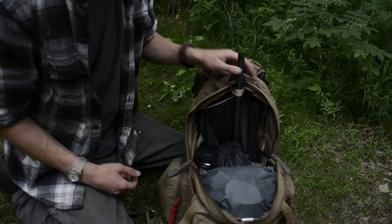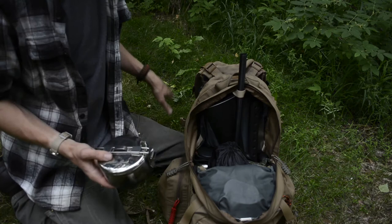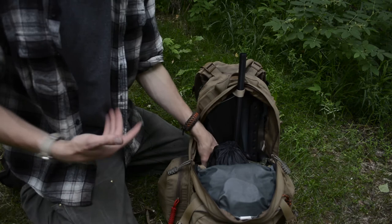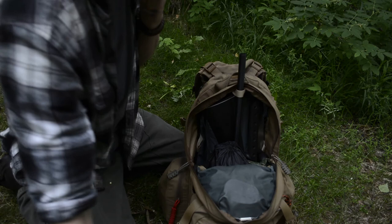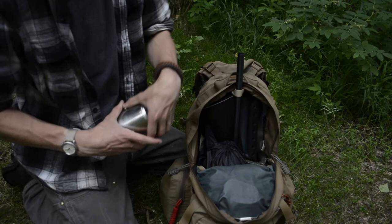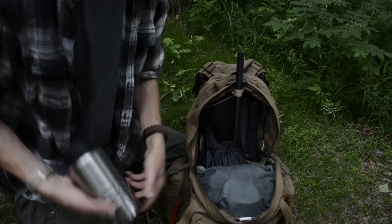Next to that I have a stainless steel pot — this is an MSR Seagull, just a small pot for cooking small meals. I'd probably use this in conjunction with the Bushbox already mentioned. Also for cooking I have a stainless steel Nalgene — a 38-ounce stainless steel Nalgene — which could be used to cook food or primarily boil water. As a tag team with that Nalgene I'm also running my well-used GSI Glacier stainless steel cup for cooking, making coffee, and so on.